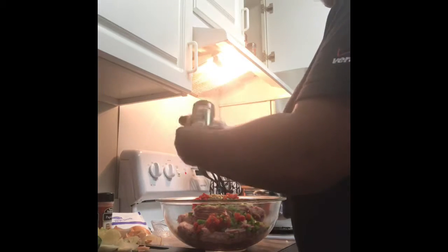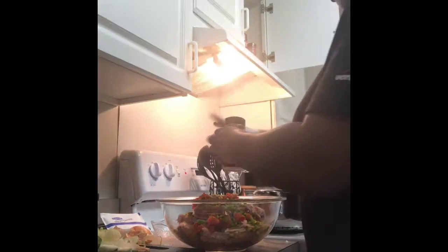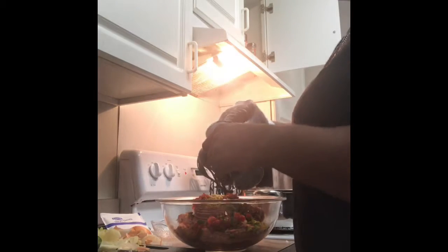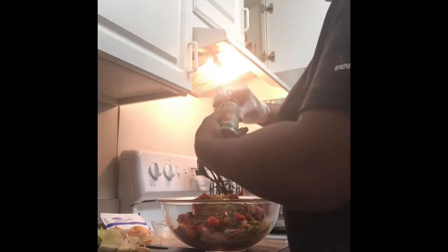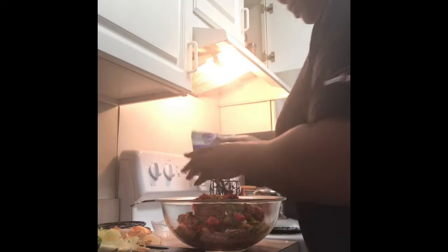And then we've got some parsley — just some parsley in here, probably about a tablespoon. Then curry, paprika, some Italian seasoning, and one of my favorites: Lipton Recipe Secrets. This is a garlic and herb Lipton recipe that I'm going to use. I love using this — it will zest up anything.